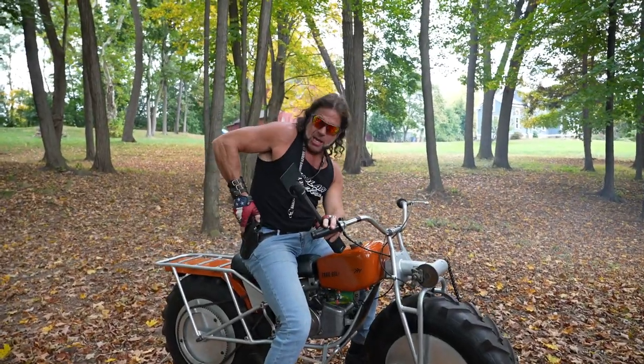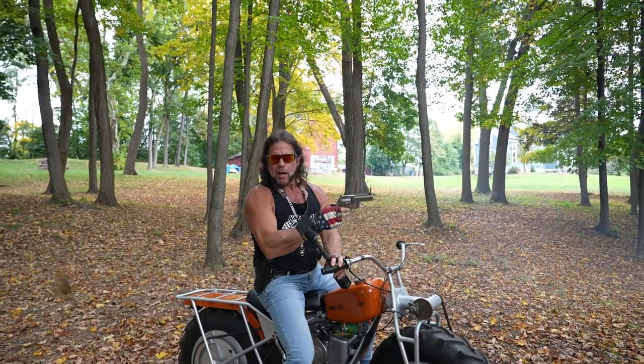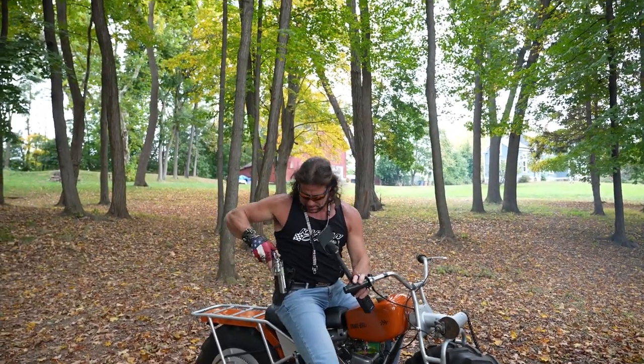You go out in the woods, and you shoot the deer in the head, and then you throw them on the back right there, and you haul them out of the woods. That's what this is for. It's a hunting vehicle.